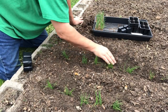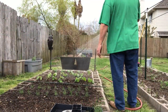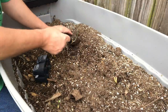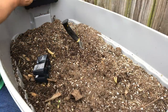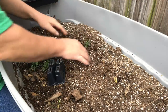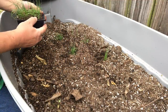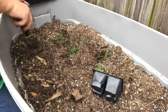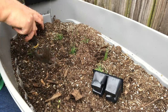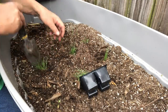Now we'll water these in real well and look forward to some bunching onions — a nice springtime crop. Since I have extras, I may as well plant them in this bucket of soil that's not really serving me right now. I'll put the rest in here and they can grow up and feed us. This is all potting mix — I grew kale, collard greens, and some cabbages in here over the winter, so I know this bucket can grow food. It's currently got some chamomile in it, but might as well use it for our extra onions.